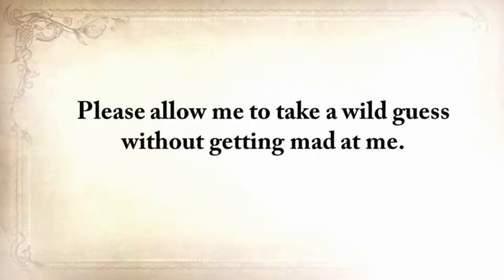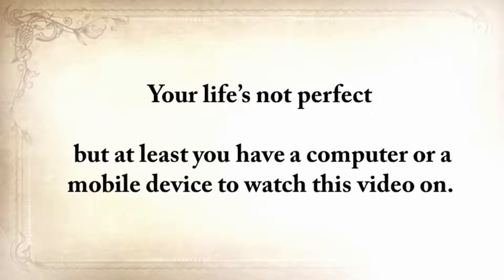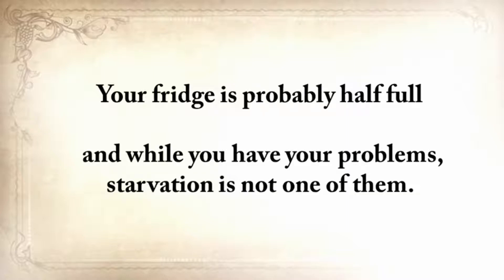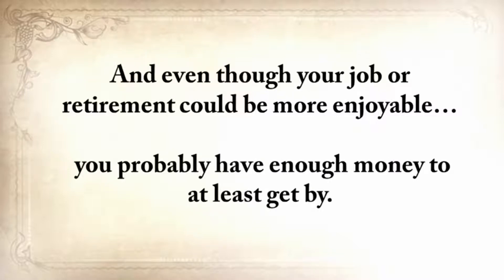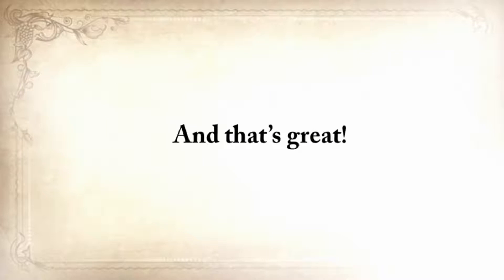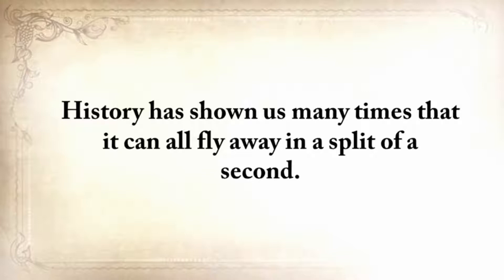Please allow me to take a wild guess here. Your life's not perfect, but at least you have a computer or a mobile device to watch this video on. Your fridge is probably half full, and while you have your problems, starvation is not one of them. You probably have enough money to at least get by. But make no mistake taking this for granted. History has shown us many times that it can all fly away in a split second.